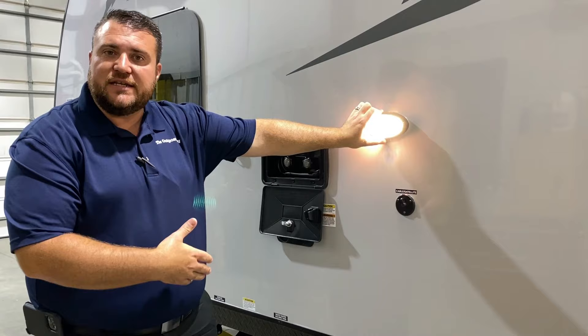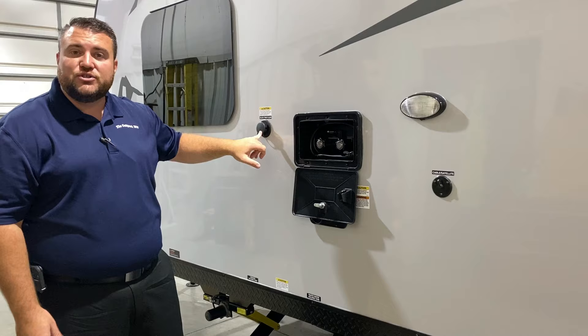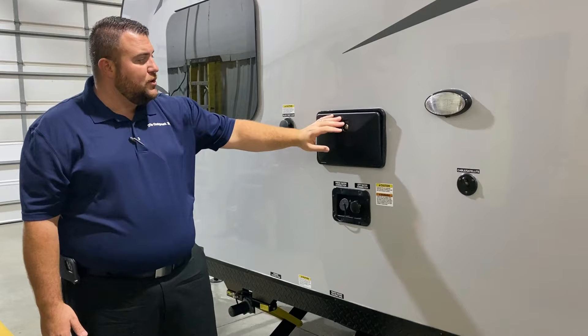If the campground you're at offers cable and satellite you can tap into it right here. There's a light over by all your water connections and dump station so you can see at nighttime. The outside shower is a low-pressure spray port with hot and cold water. We also have a black tank flush — hook your water hose up here and it'll blast out the black tank for you.